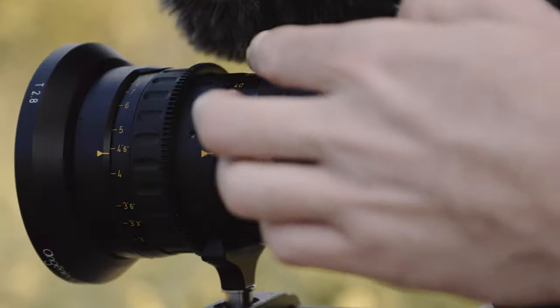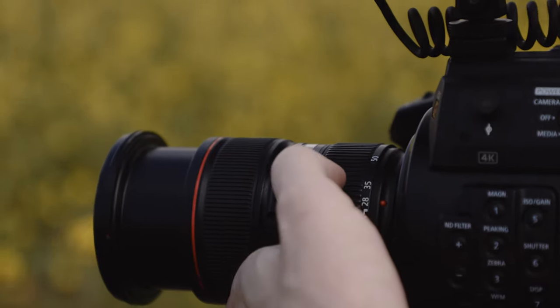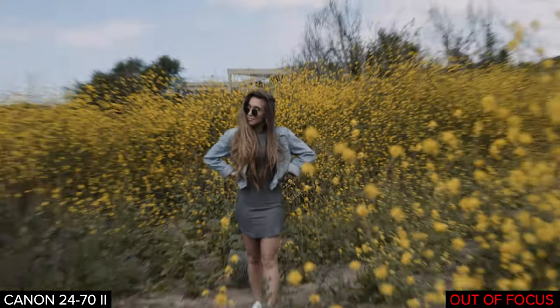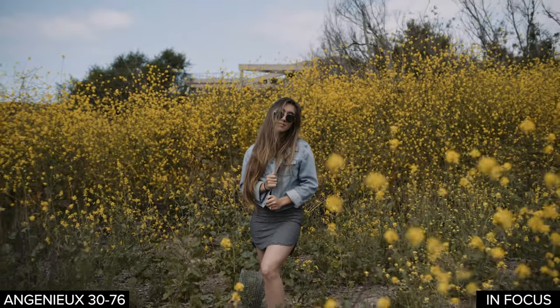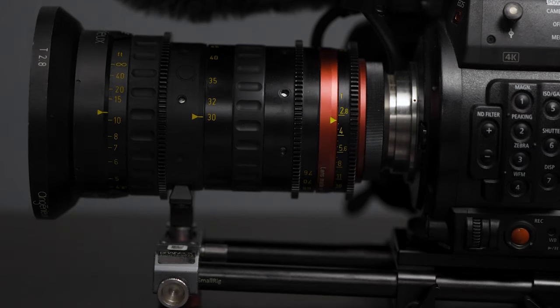Another cool thing about cinema lenses is they're typically par focal. With a cinema zoom, if you zoom in, then zoom back wide, then zoom back in, it holds focus on whatever you manually focused on — that's not typical of a photo lens. Here's the 24-70 zooming in and out and you can see the focus is shifting. Having a par focal lens is really useful in documentary work: if your subject starts saying something intense and you want to punch in for a close shot, you can do it immediately without needing to refocus.